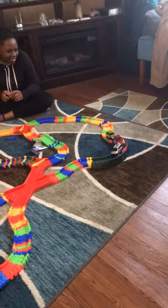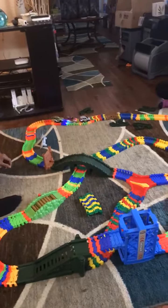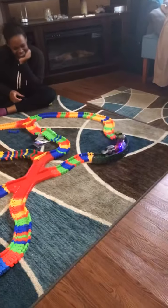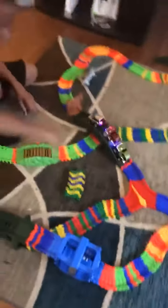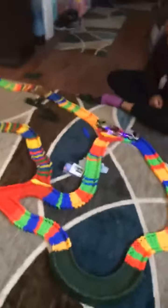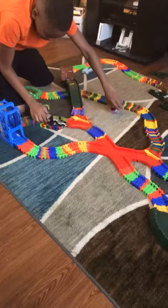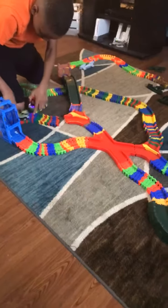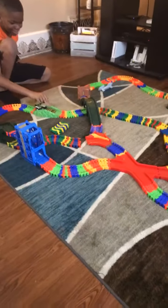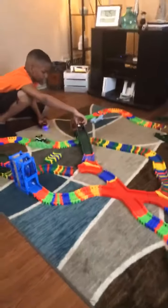Now the three of them have all caught up. They're doing pretty good though. Oh no! What did you do? You can't start rearranging it in the middle of the race! Oh dear. Why? Okay, I'm sorry!